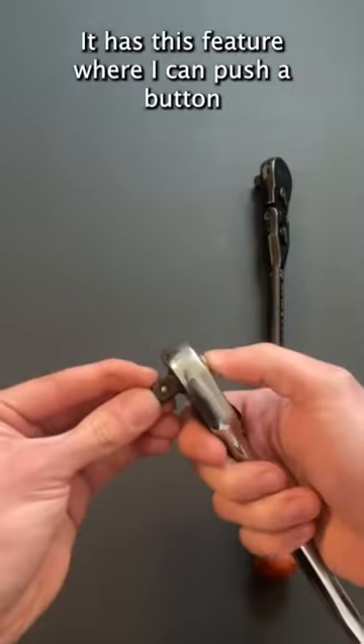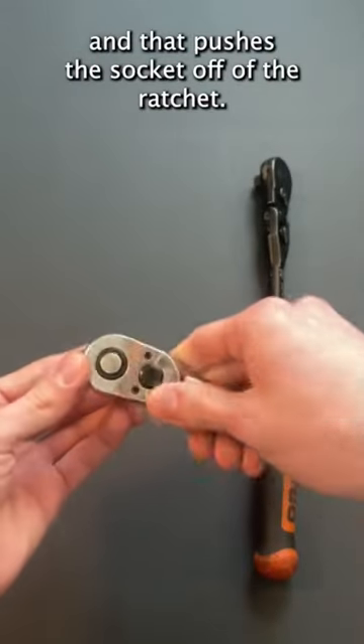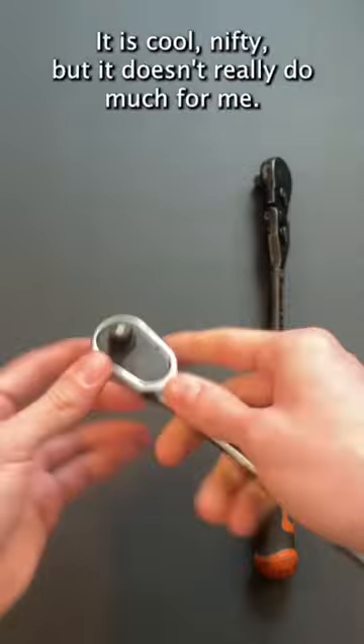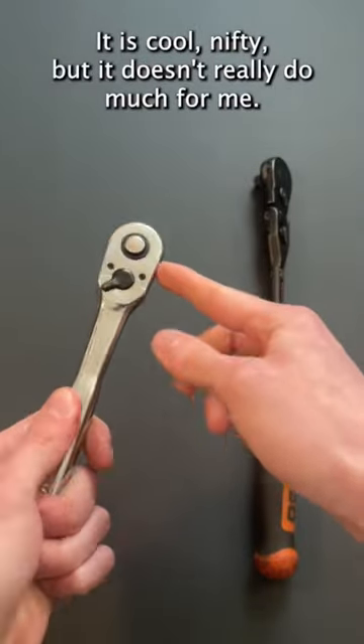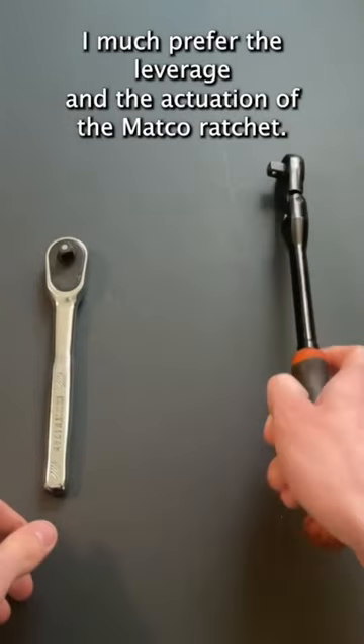Now we'll look at this Craftsman one. It has this feature where I can push a button and that pushes the socket off of the wrench. I kind of like it — it is cool, nifty, but it doesn't really do much for me. I much prefer the leverage and the actuation of the Mako wrench.